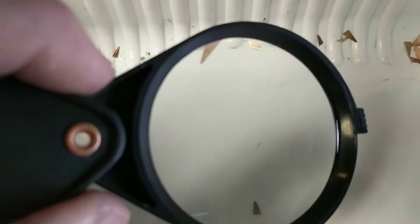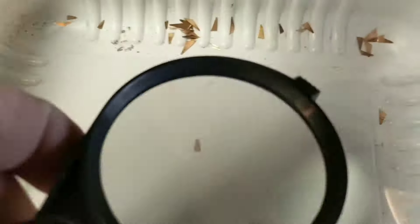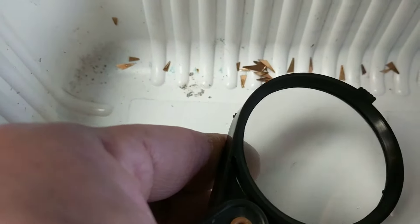See that? See how both those pieces of copper — see that little fine hair? One of them actually fell off right there. That's a piece of palladium wire.